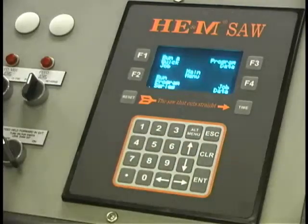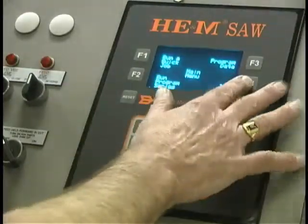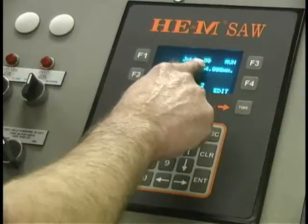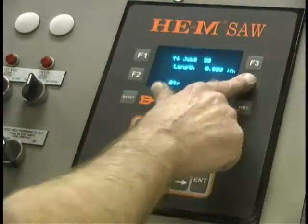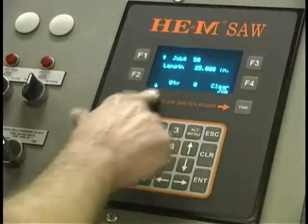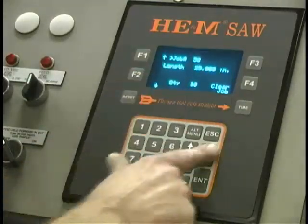For more complex jobs, or if you want to have a series of jobs stored in memory, we can put in a job number where we assign it — like job fifty. We're going to program job number fifty, press enter. This is now job fifty. We'll edit this job, give it a length of twenty-five inches and a quantity of ten parts. So job fifty is in memory: twenty-five inches, ten parts.